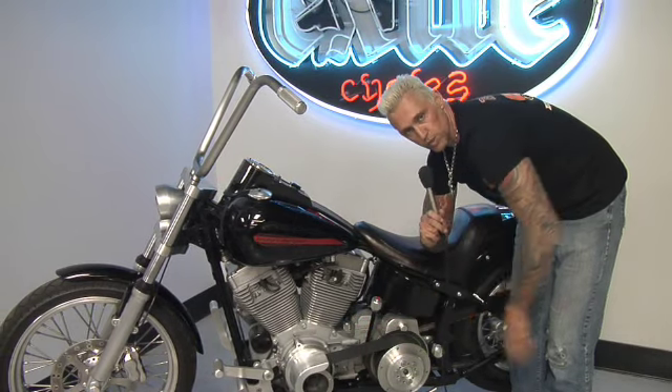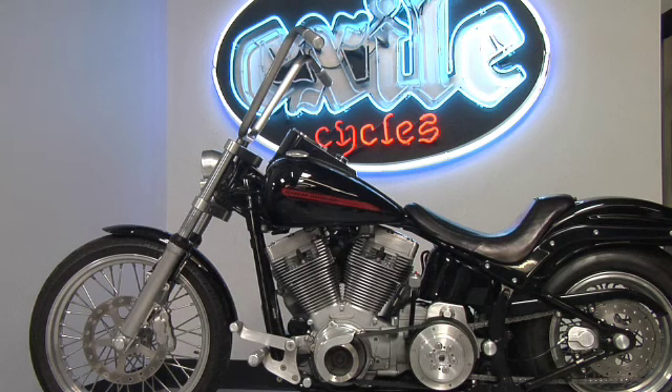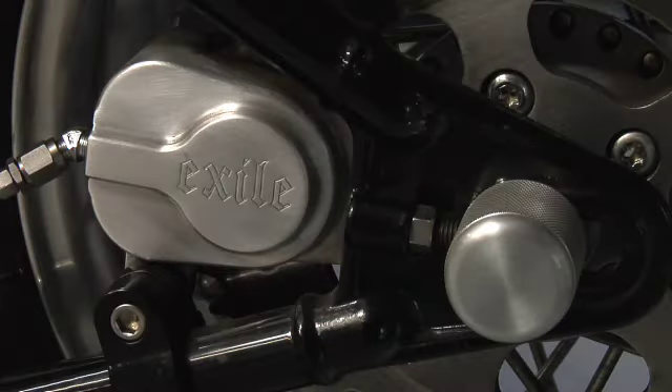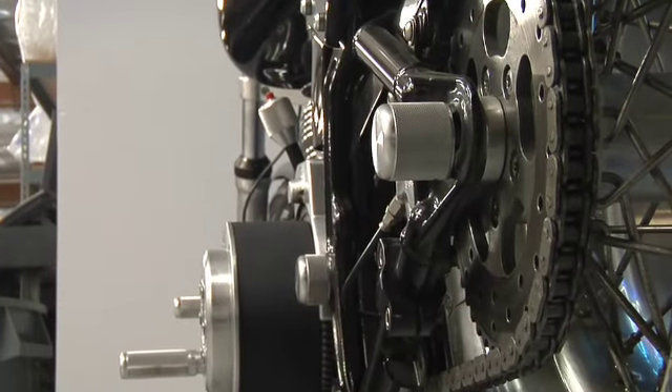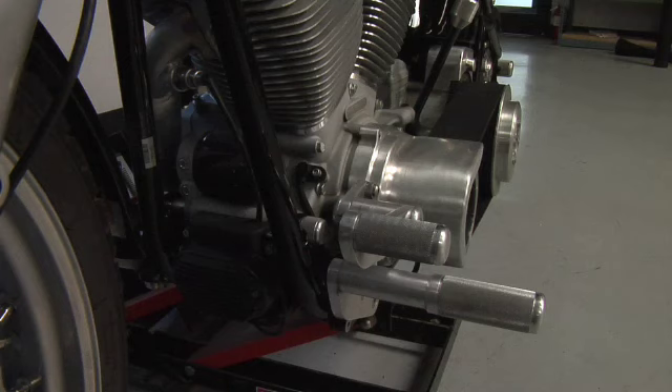That'll work with a closed primary on whatever sort of Softail setup you have. And coming further back on this bike, we've used our sprocket brake kit. It's got a chain conversion. You can see the little covers we've developed here, and all of this is clamp-on.